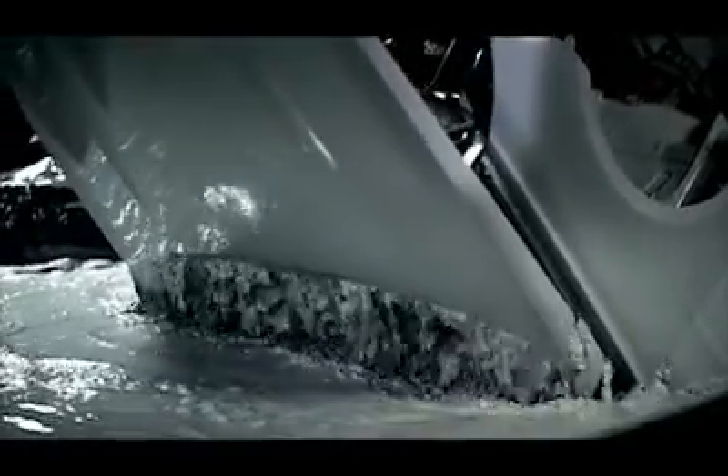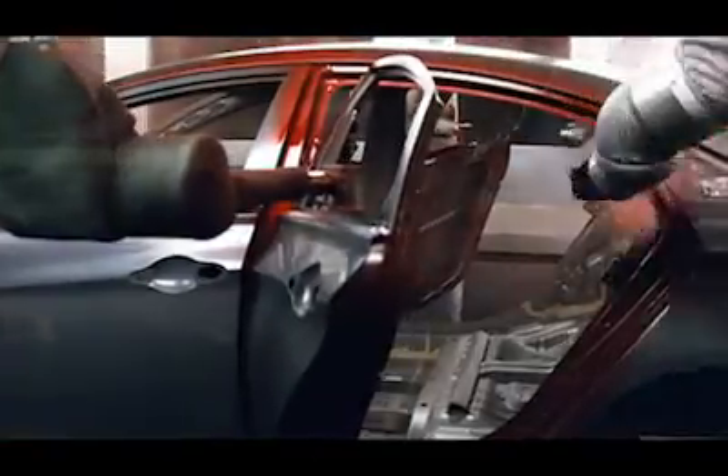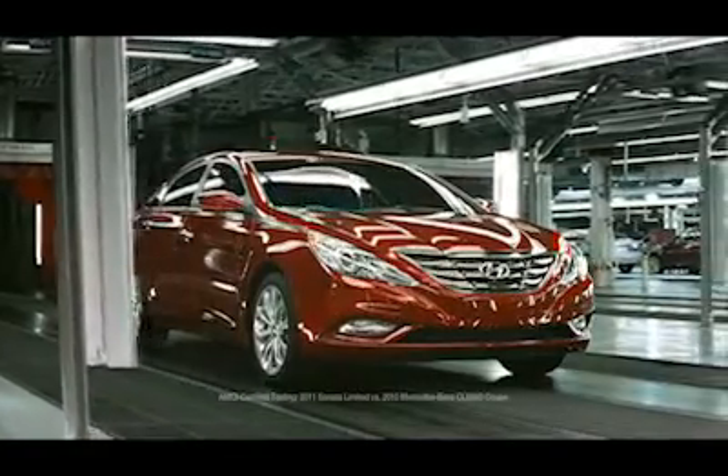There's Mozart's Piano Sonata in B-flat major. There's Schubert's Sonata in A minor. And then there's the all-new Hyundai Sonata, in a 14-step electro-charged paint rotodip. Because beautiful works of art are meant to last.